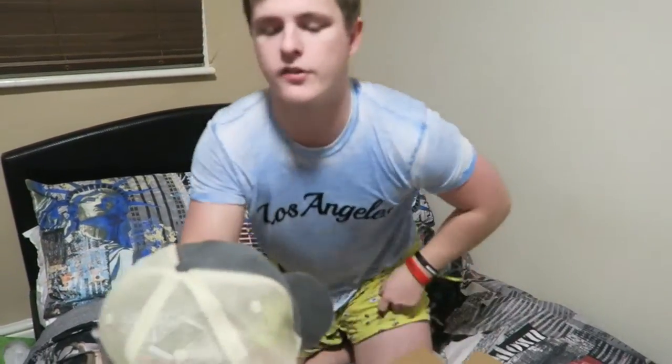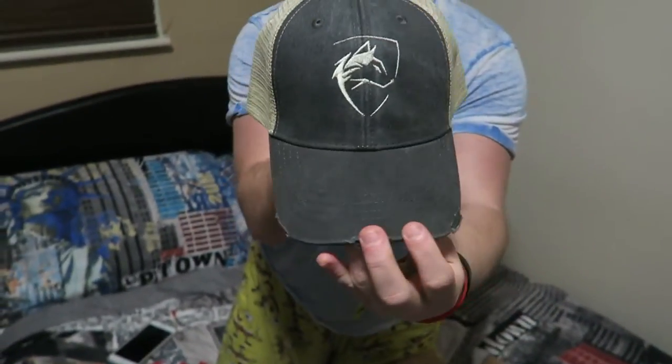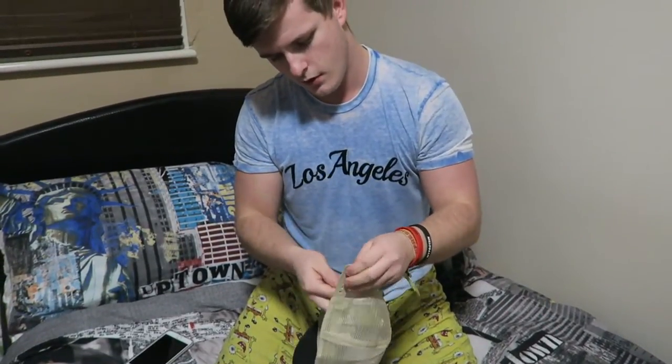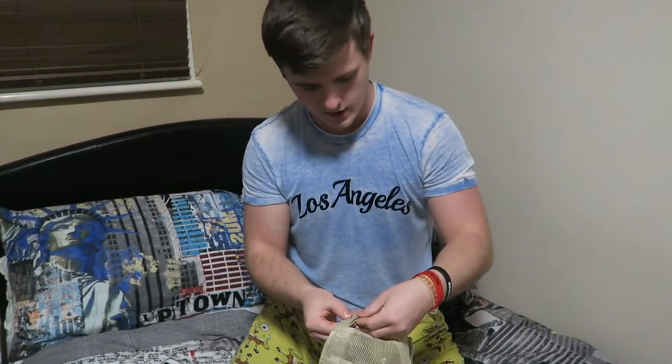Obviously if you guys know Alphaleed and know this hat, here is a quick look at it. The Alphaleed logo on the front and the netting at the back. First impressions are that it feels really nice - really high quality, which you would probably expect for the price.